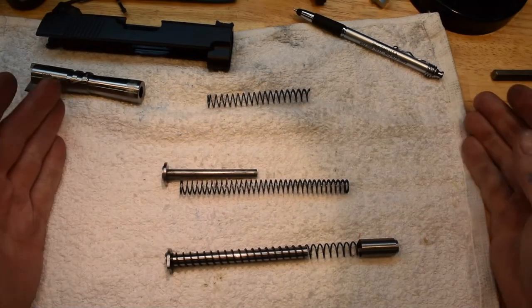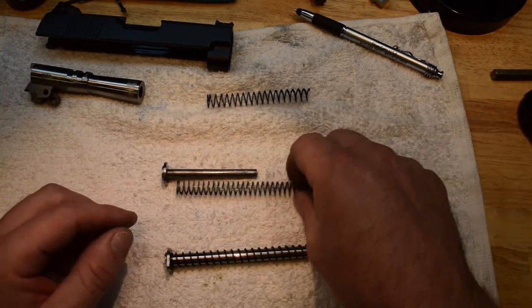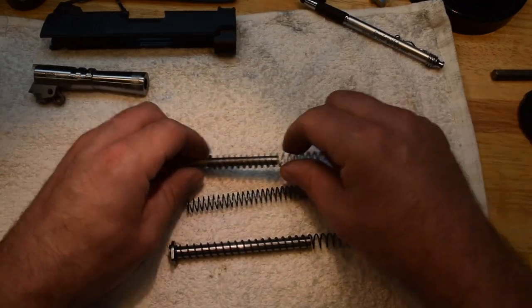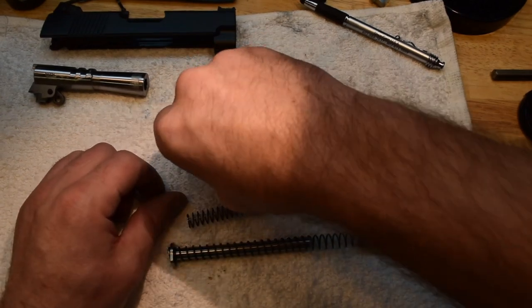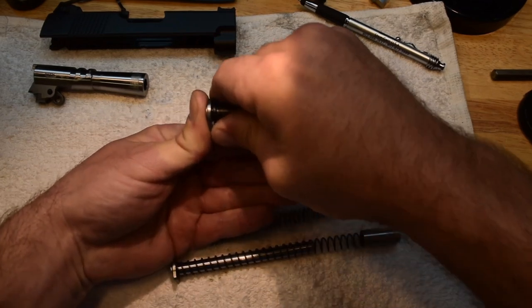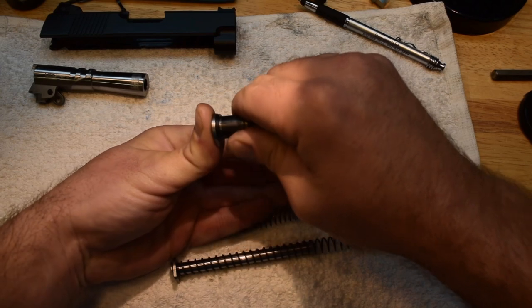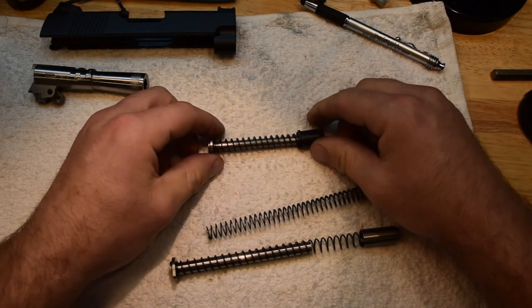Just imagine this was super long — then the gun wouldn't even cycle because it would bind up on the spring. So the spring has to be able to collapse all the way. We want to make sure that the guide rod goes all the way, or the recoil plug goes all the way, so that you're getting the full travel of the gun.